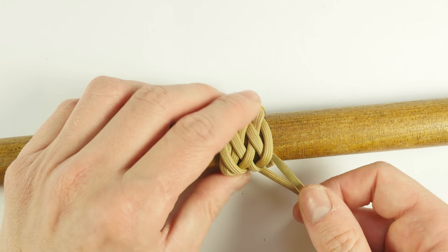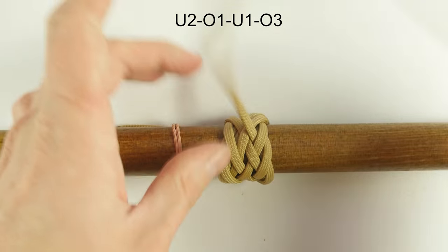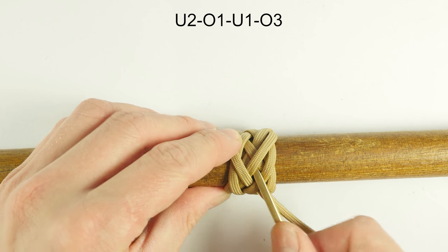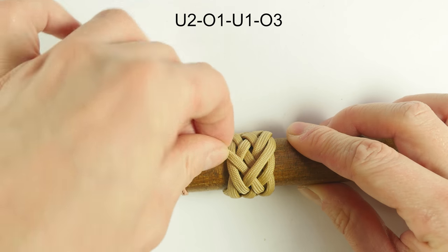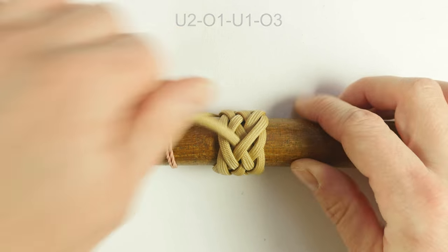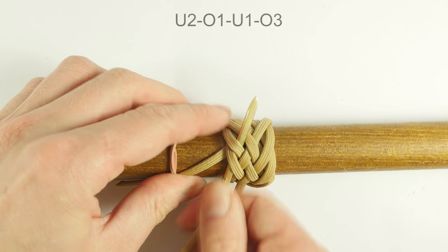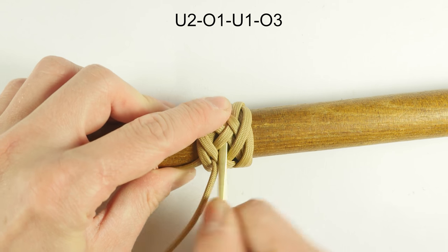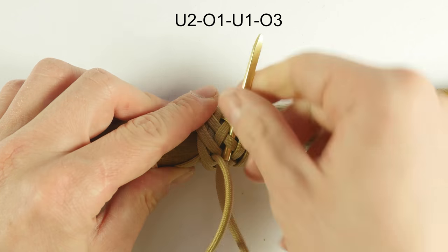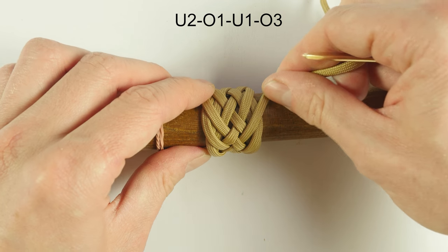Then, under two at the front, over one, under one, and over three. Then under two, over one, under one, and over three at the back.